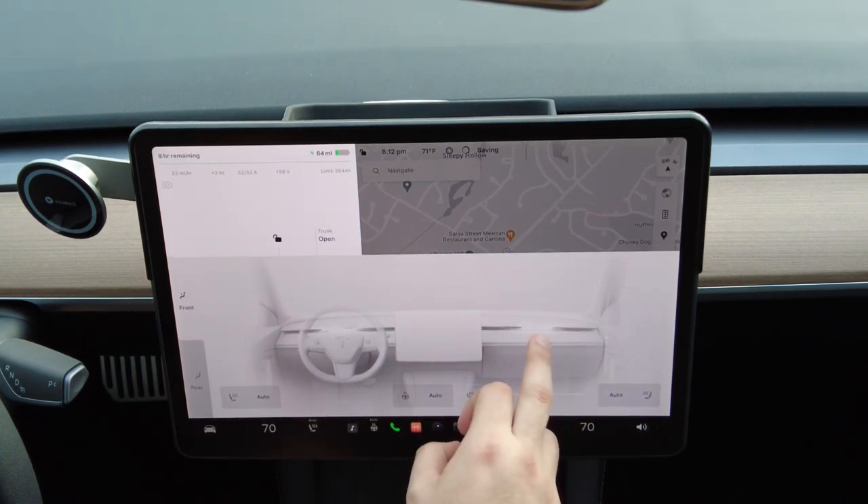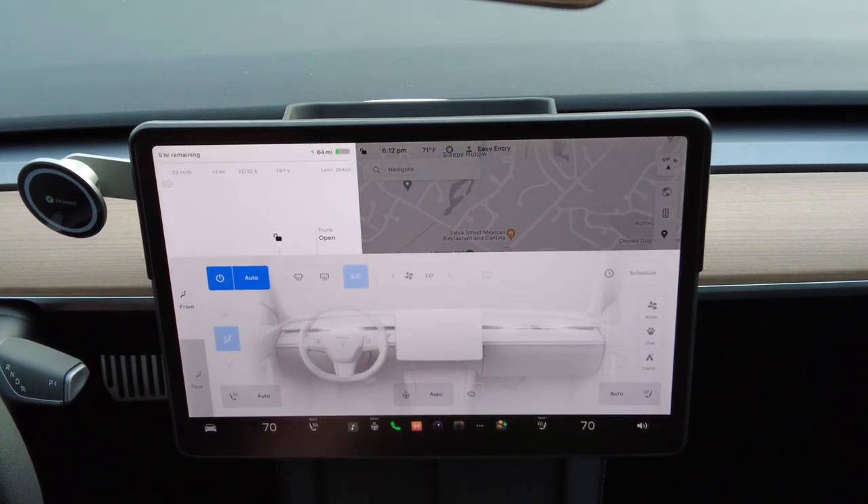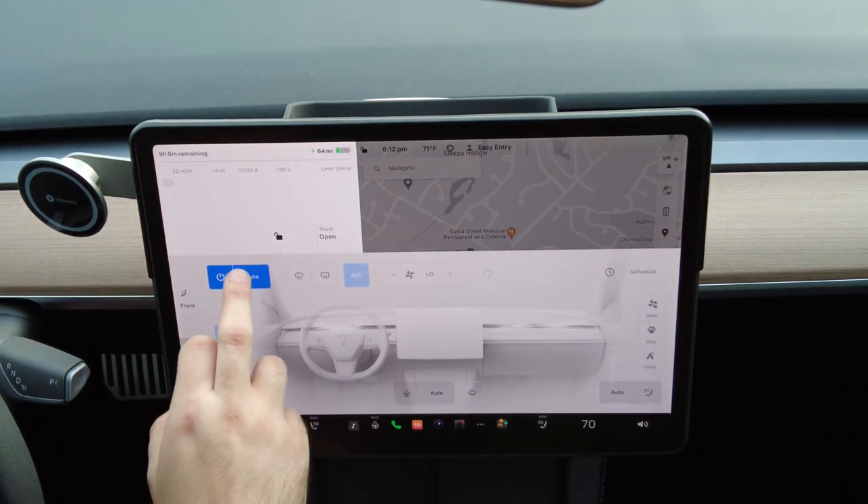You'll notice right away that the fan will only be on for the people that are in the car. It recognizes who is in the car by the seat sensors. If you'd like to turn on the passenger seat's air even if someone's not in there, you just simply tap on the passenger side.